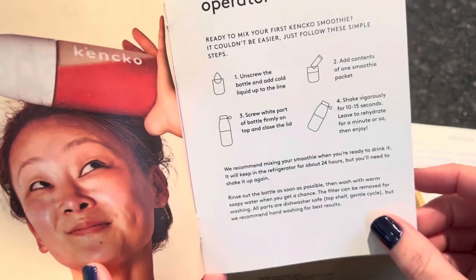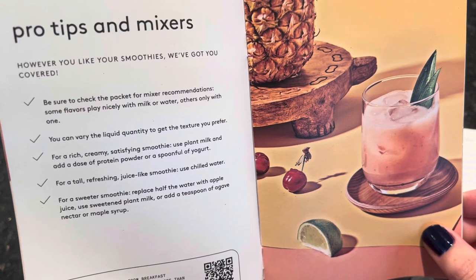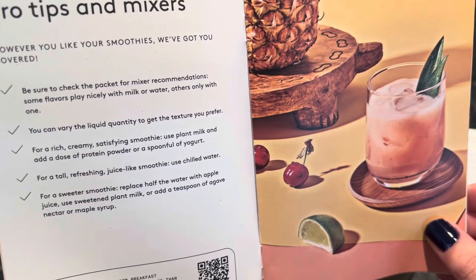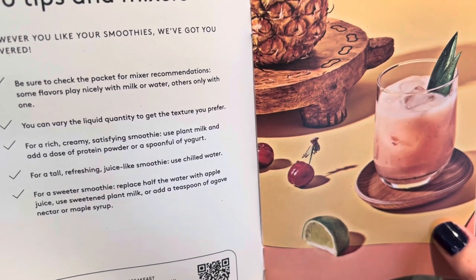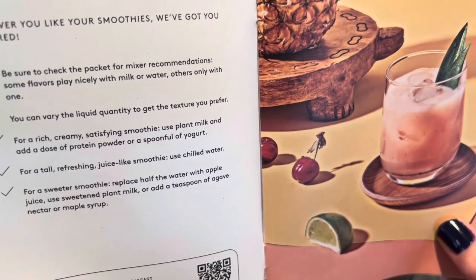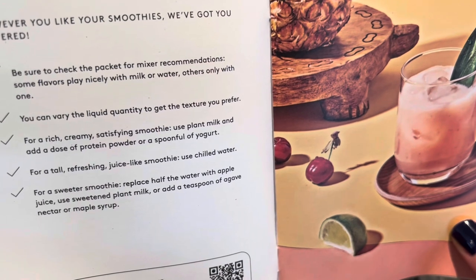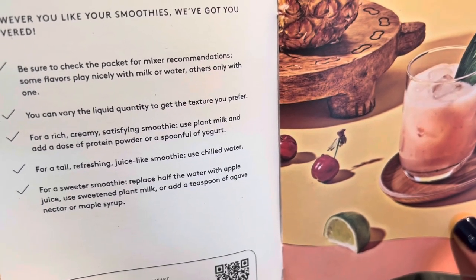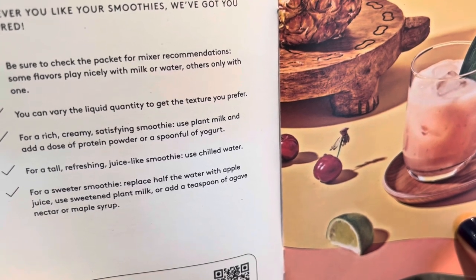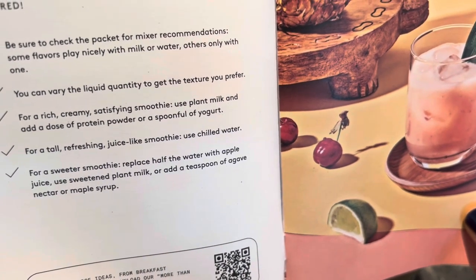There's a little booklet with instructions — some pro tips and mixer options. You don't just have to use water; you can vary the liquid quantity and texture. Less water gives more flavor, more water a little less. For a rich, creamy smoothie use plant milk and a dose of protein powder or yogurt. For a refreshing juice-like smoothie use chilled water. For a sweeter smoothie, replace half the water with apple juice, use sweetened plant milk, or add a teaspoon of agave.